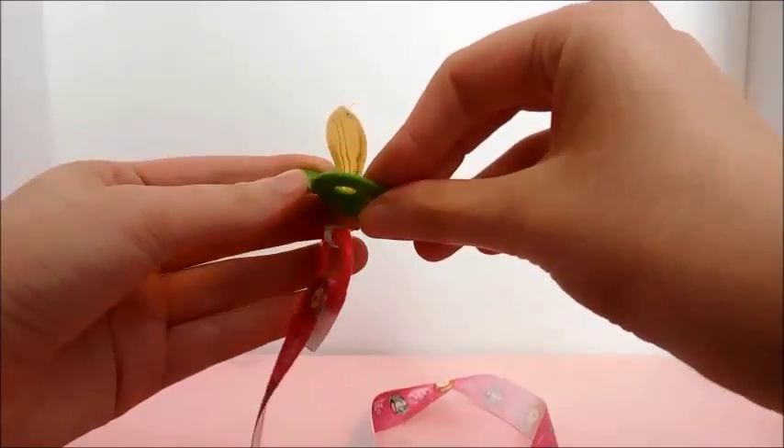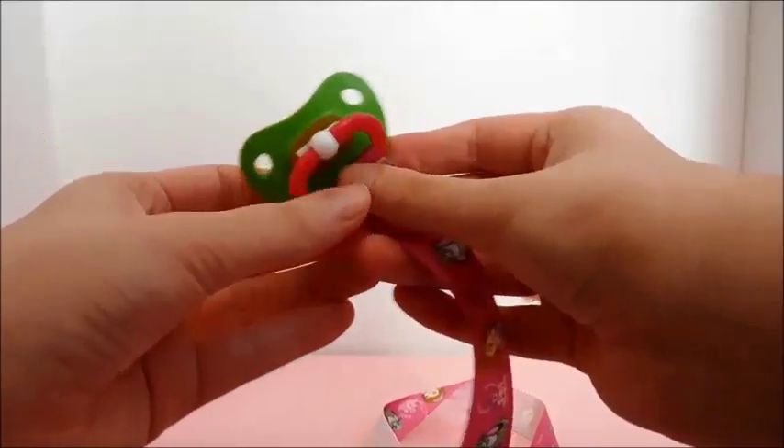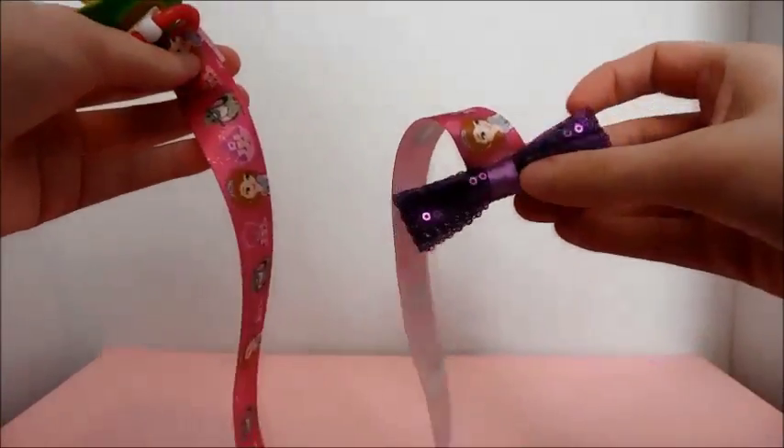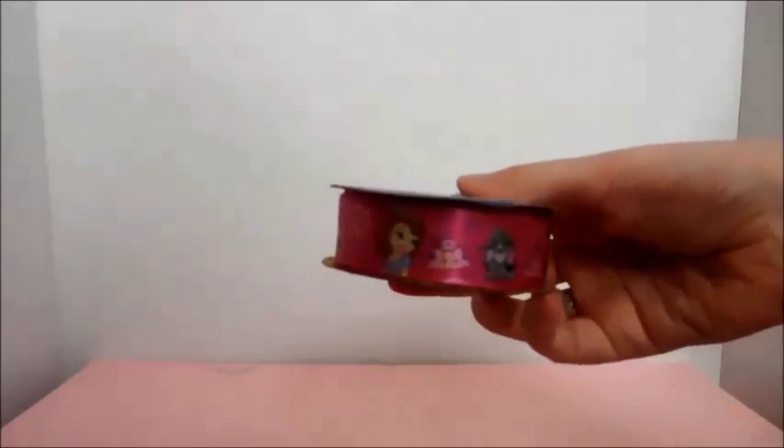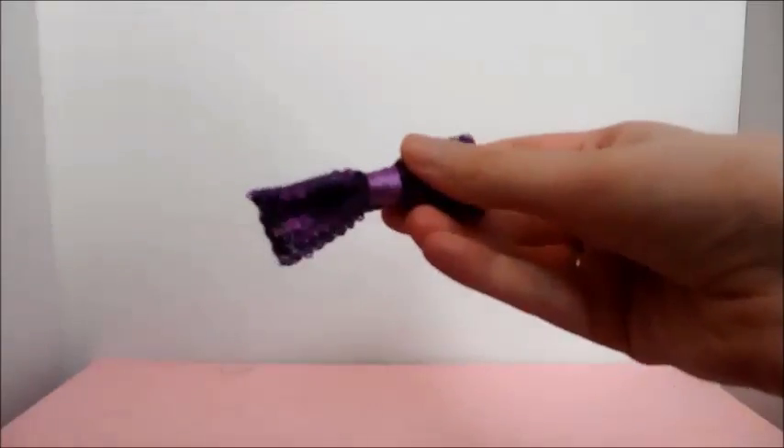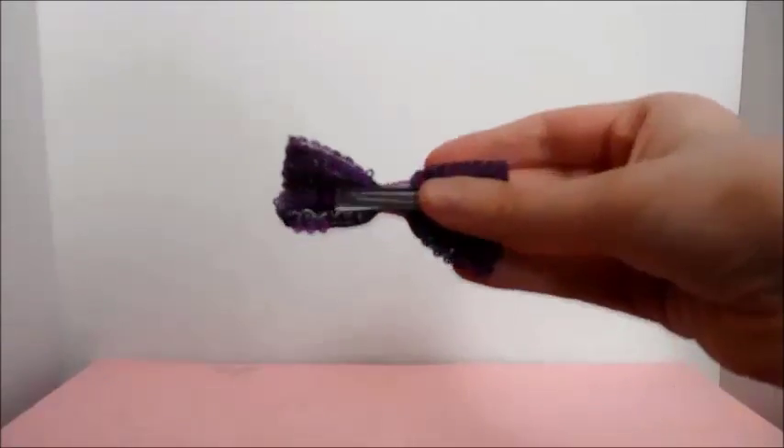Hello angels, welcome back to the Little Rainbow. Today I'm going to be showing you how to make your very own pacifier clip. For this craft you're going to need ribbon, a hair clip with an alligator clip on it.